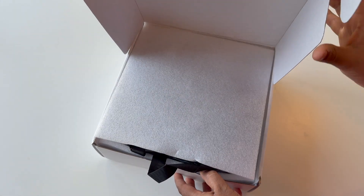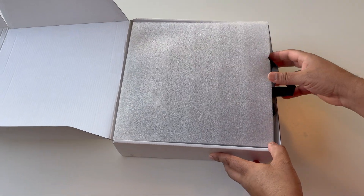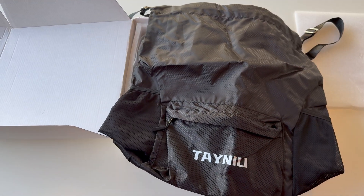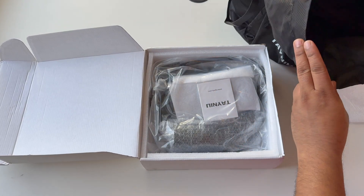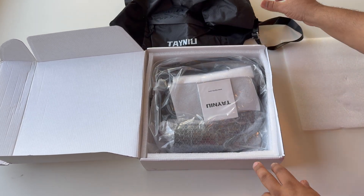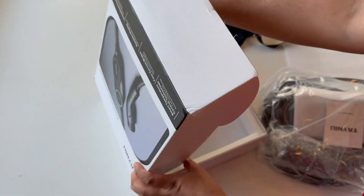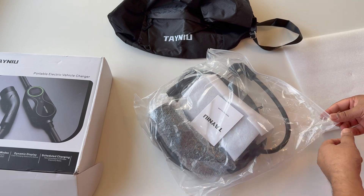The box is very easy to open. Let's see what's exactly inside. First of all, they are providing a big bag — good quality bag — you can use this bag to put in the charger and carry it on your traveling journey as well. Here is our product; the box is now empty.